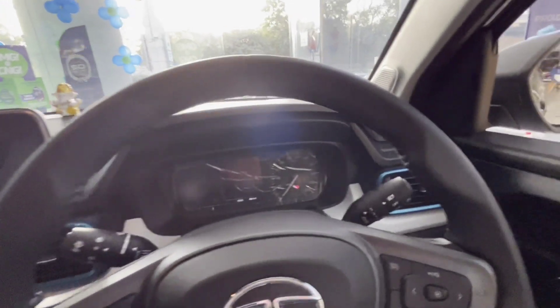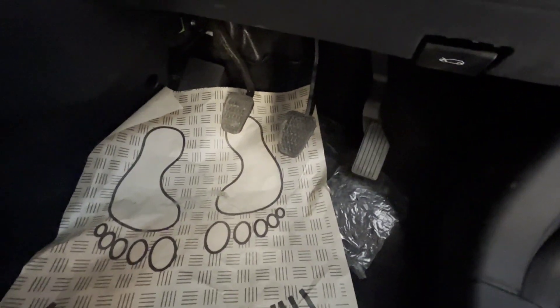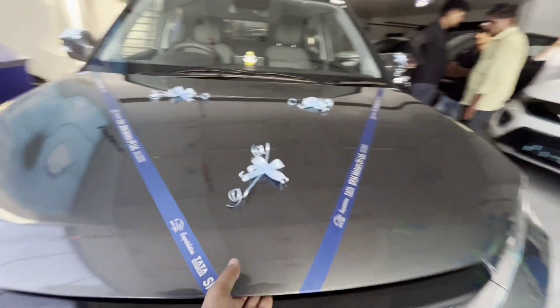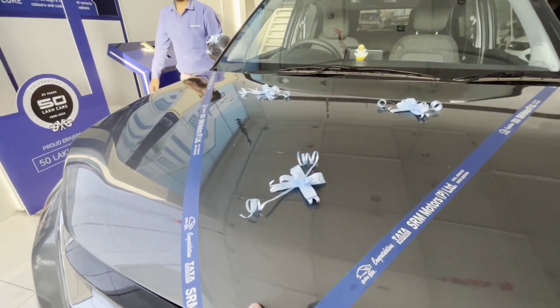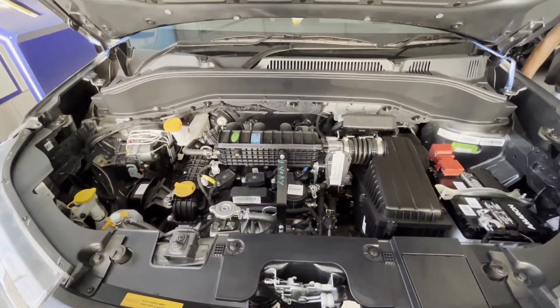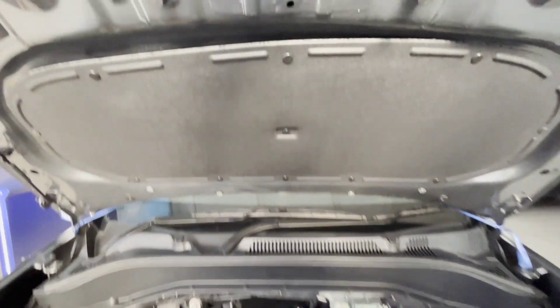Ignition off. Let me show you the engine. You can see the clutch and accelerator, and the engine hood is open. This is a 1.2-liter petrol engine which gives maximum power of 86 bhp and maximum torque of 115 Nm. It's a good and clean installation setup by the company.